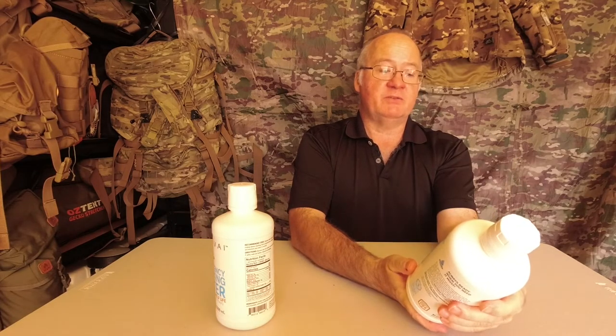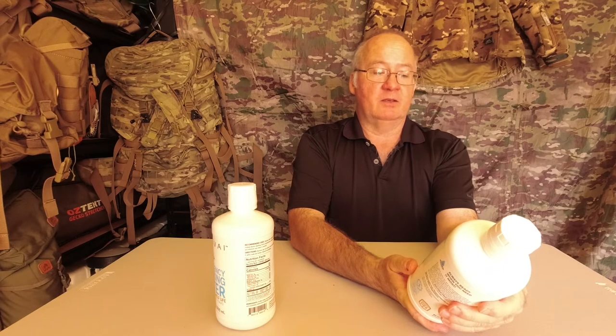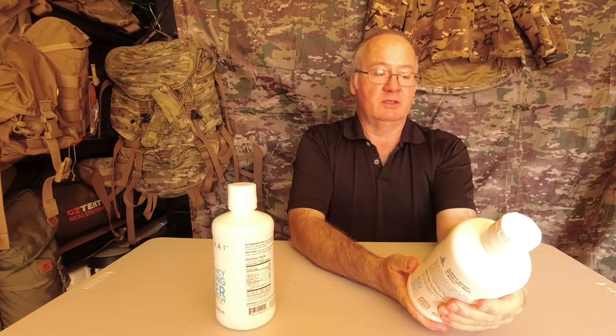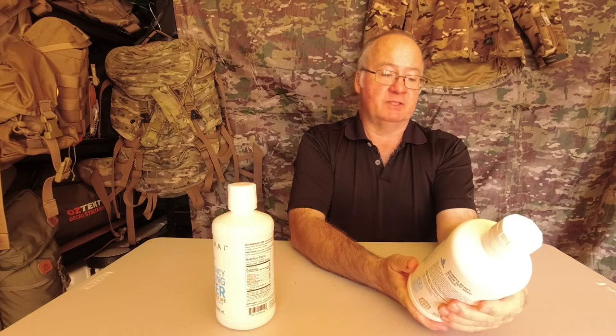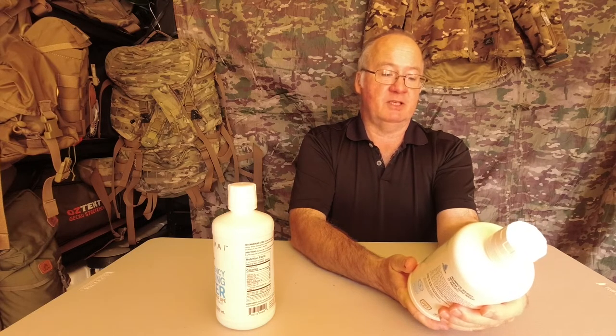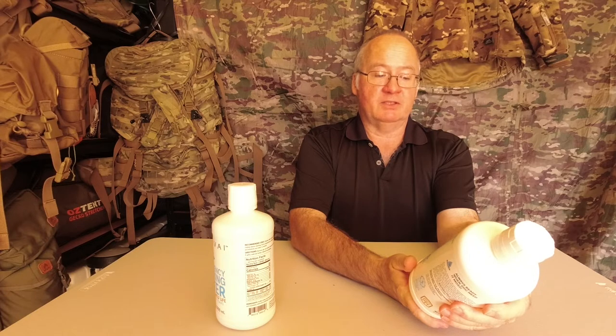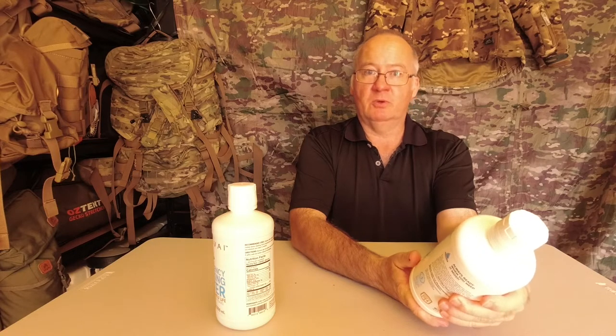Nutrition facts: one serving per container, serving size one bottle. Zero saturated fat, zero trans fat, zero cholesterol, zero sodium, zero carbs, zero dietary fiber, zero including added sugar, vitamin D and iron — all zero. It's just pure water.